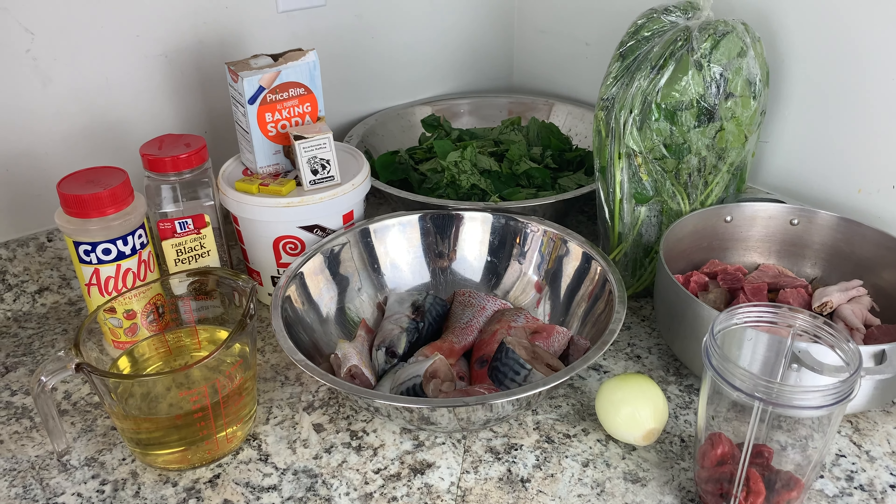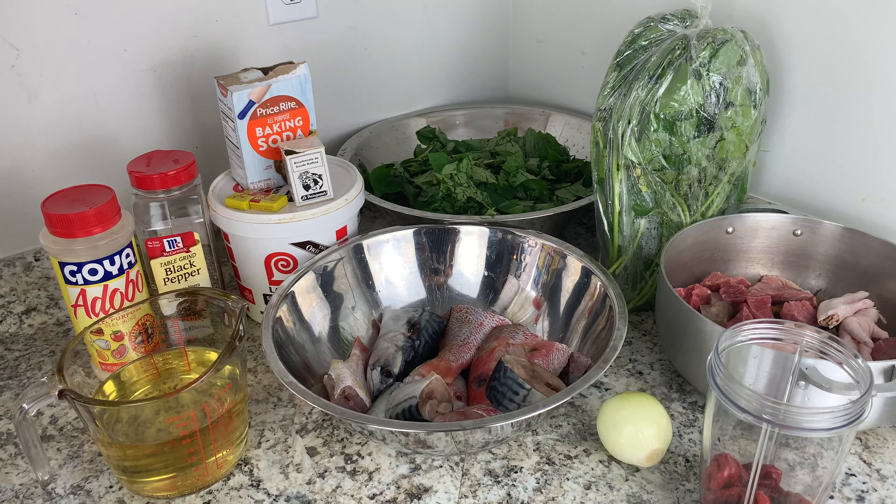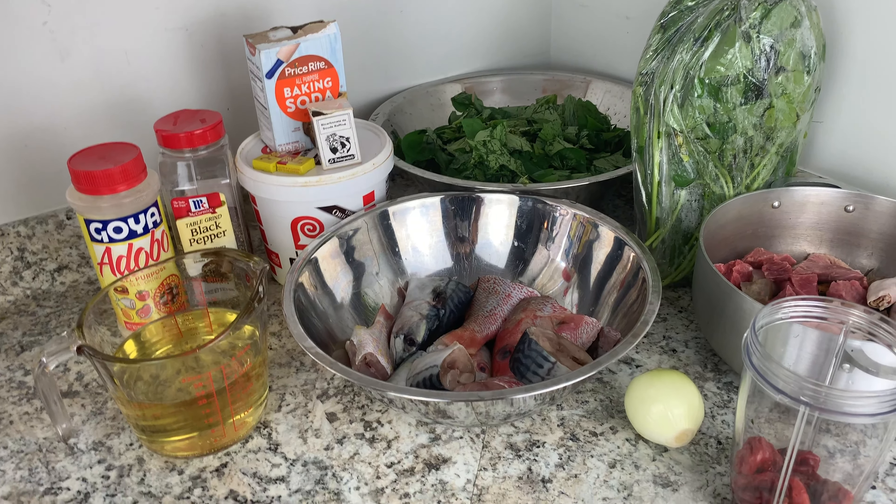Hey y'all, welcome back to my channel. My name is Winette and you are tuned into Cooking with Winette. In this video I'll be teaching you guys how to make Liberian rub grains.